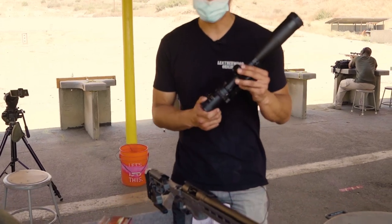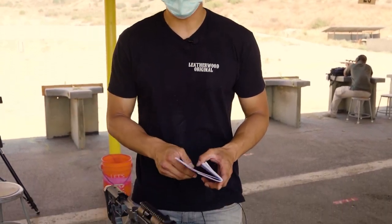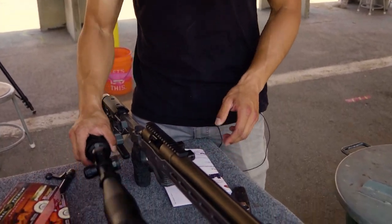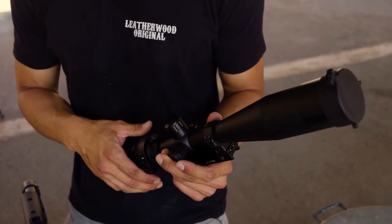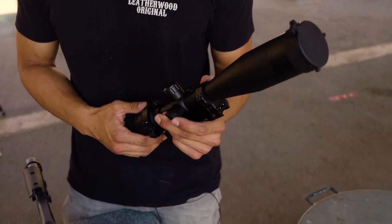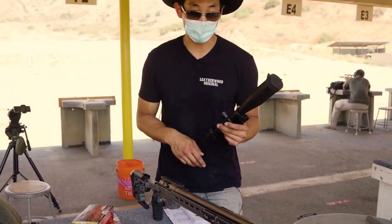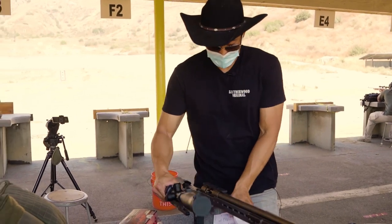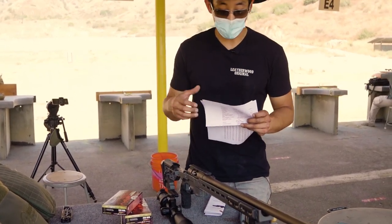We just pulled out this M1200 out of the box. It hasn't been zeroed, so we're going to take you through the process of getting it all dialed in. The M1200 is calibrated for meters, but there is a way to dial it in for yards. We actually computed ballistics for 300 yards. If you don't know how, you can follow our tutorial on using JBM Ballistics.